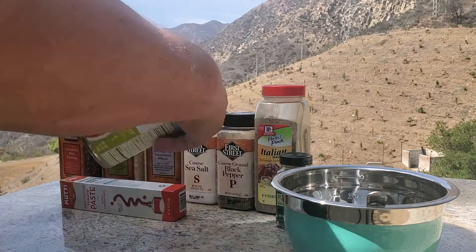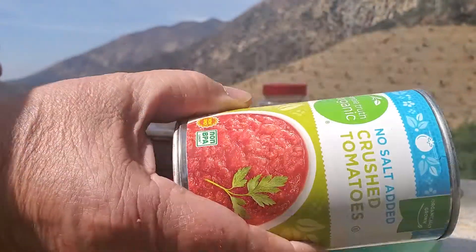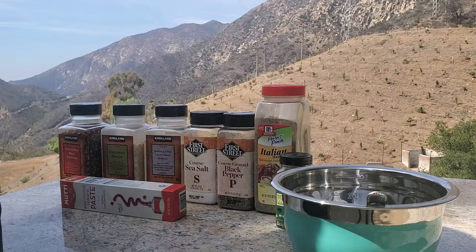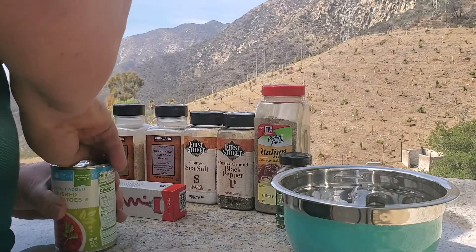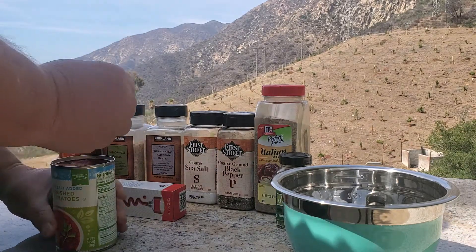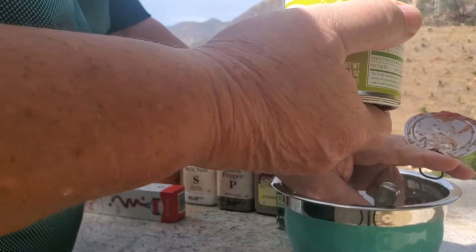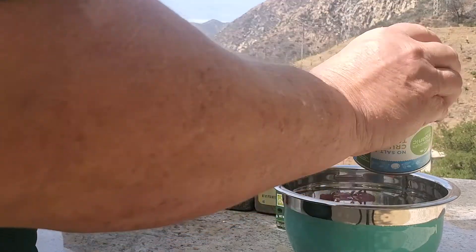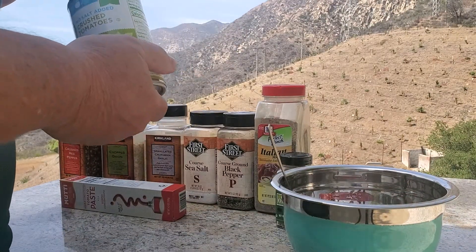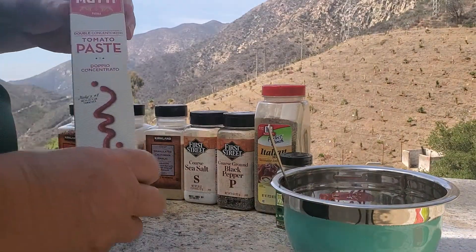I should probably start with tomato sauce, but I got a case of crushed tomatoes that were on sale that I gotta get rid of. It was actually Muir Glen — one of the fancy brands. Anyway, I think crushed tomatoes will actually give it a little more texture and make it a little more tomatoey.